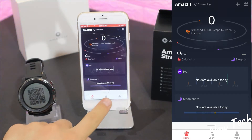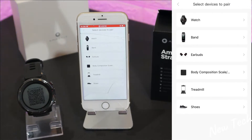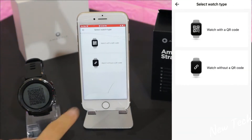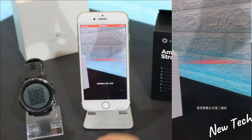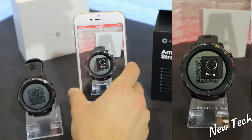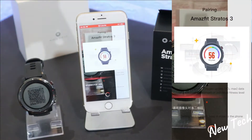Down here we have three pages. On the third page we have 'My Device' — go there, press 'Watch', and choose 'Watch with QR Code'. Scan the QR code shown on the Stratos 3 and wait for them to pair with each other.